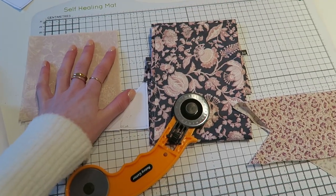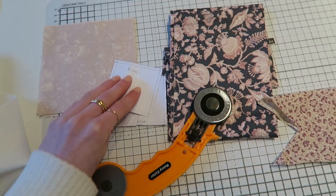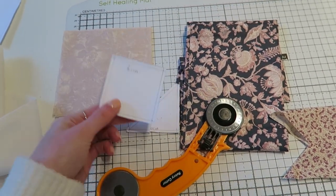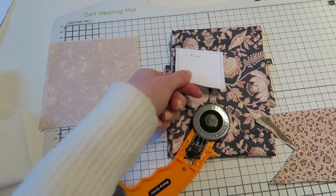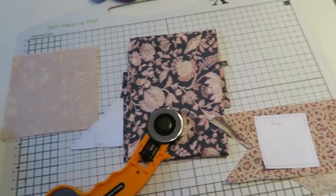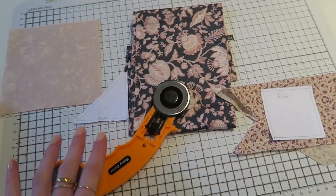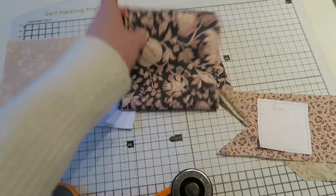If you're a proper quilter, I know you're probably cringing at this because this is not the way to cut quilt blocks out. But I just made these little templates and I've just been holding them down and cutting around them with the tool, and so far it's been okay — but that's not the proper way to do it. That is the Rosie method.